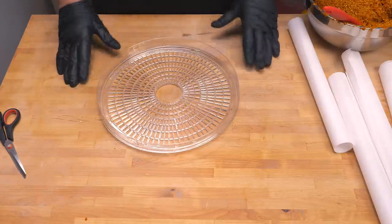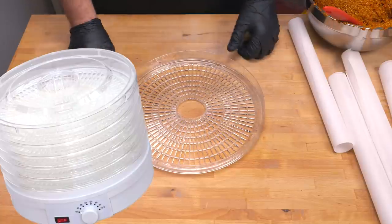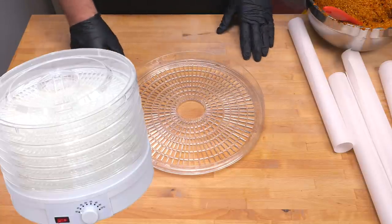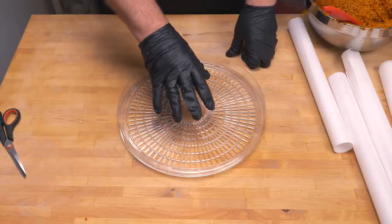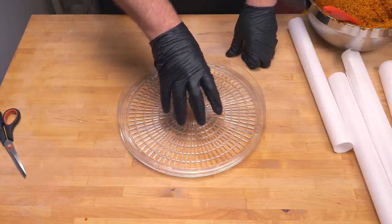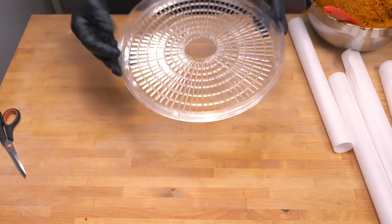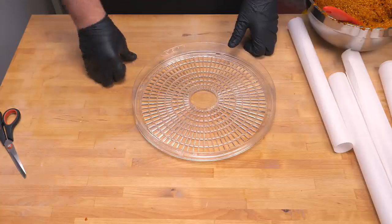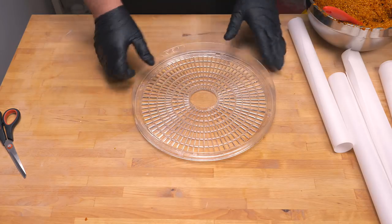If you don't want to build your own dehydrator, you can go and buy a cheap one like this — it does the job and it's fantastic. Just make sure that if you get one, it can go down to about 40 degrees Celsius, which is around 100 Fahrenheit. That's important because if you want to save seeds in the future from your fresh peppers, you can use this for that purpose as well. So make sure you get one that can go to a lower temperature.